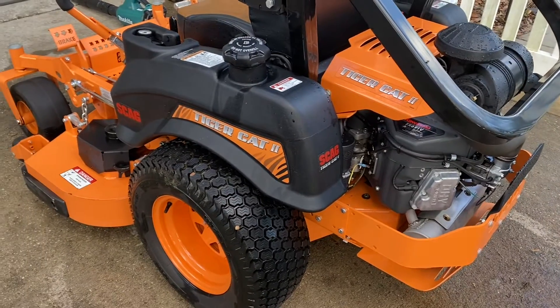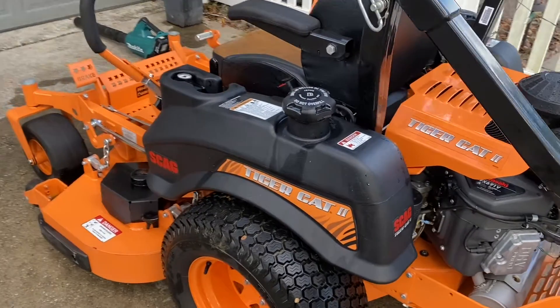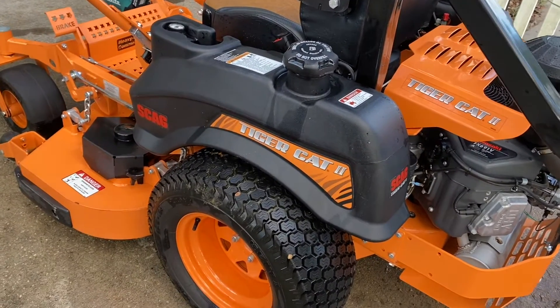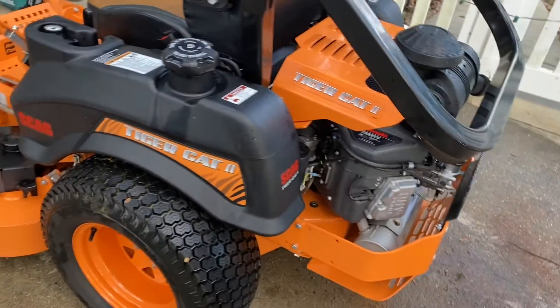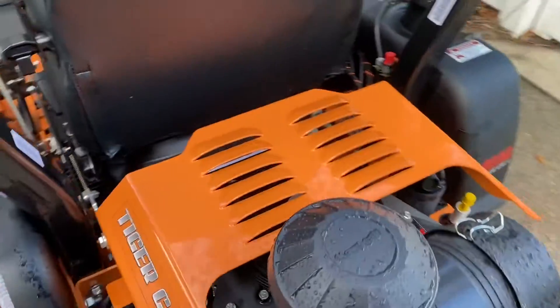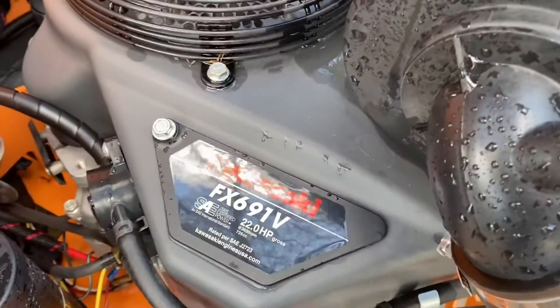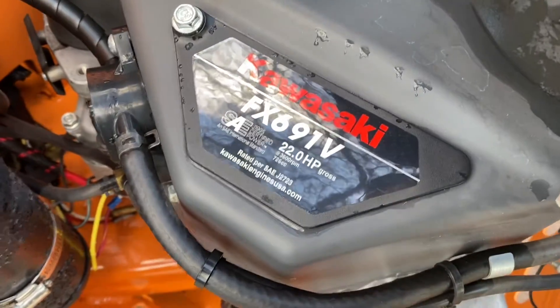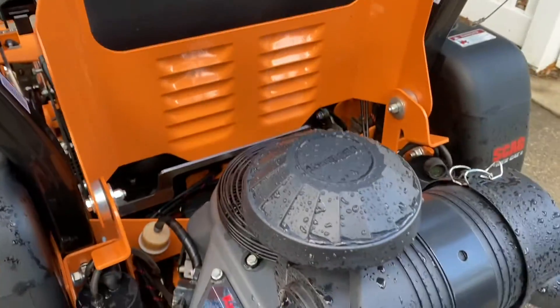it's definitely a stout machine. And don't laugh — there's only 22 hours on this. It's a lot of mows out here because it mows considerably quicker than a residential unit, but it doesn't have a lot of hours on it for me to really give you a durability test as far as wearing items go. It's got the 22-horsepower FX691V Kawasaki engine, as you can see there in the shot.